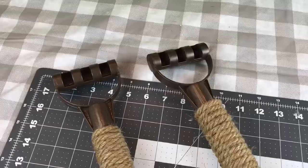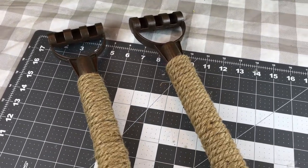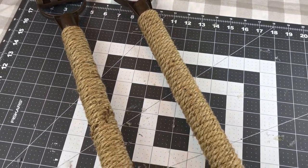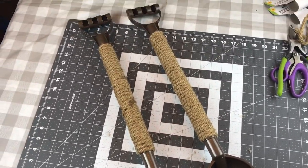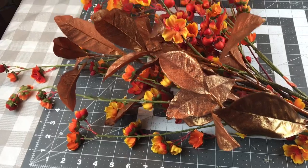Here I'm just finishing up wrapping the little rake handle. Here's how they both look when they're completely wrapped. This took almost four ropes from Dollar Tree — the 9.5 feet — and now I'm adding some florals.